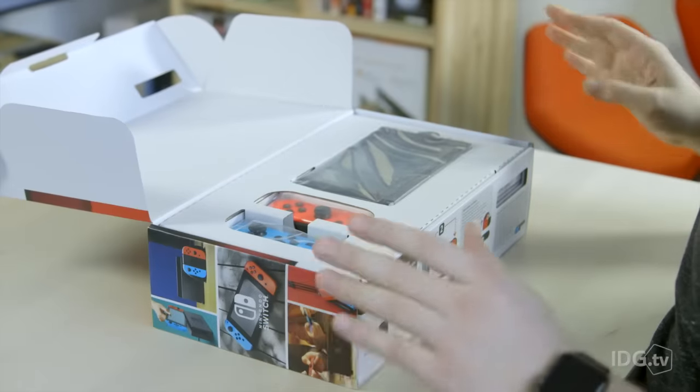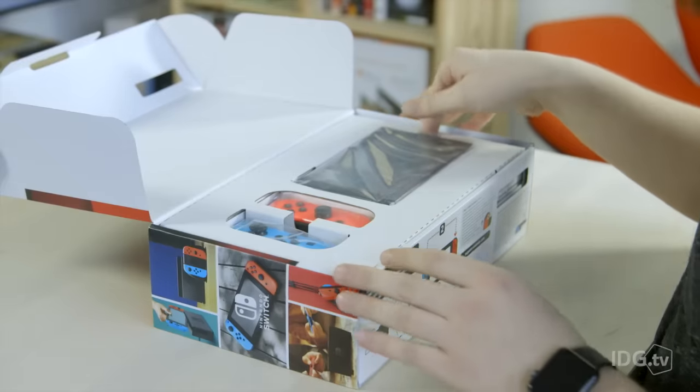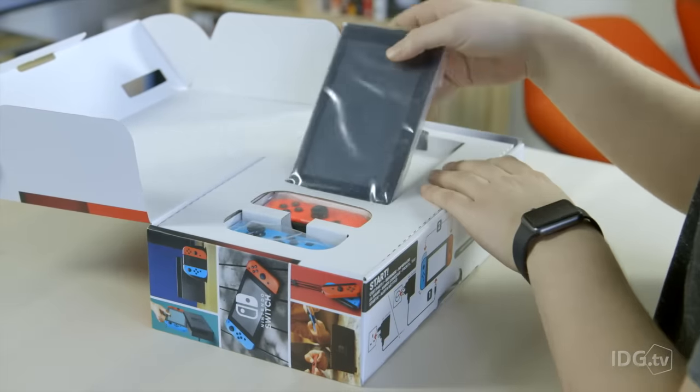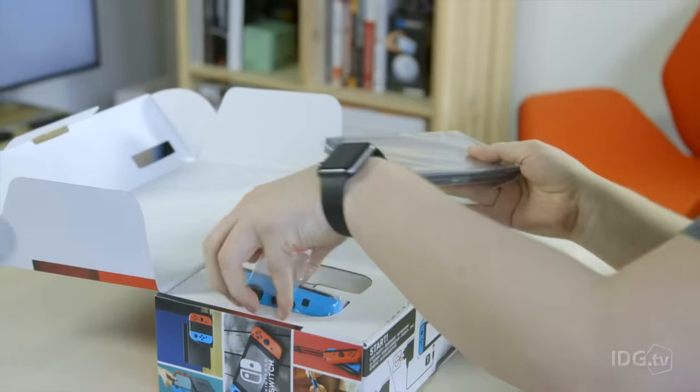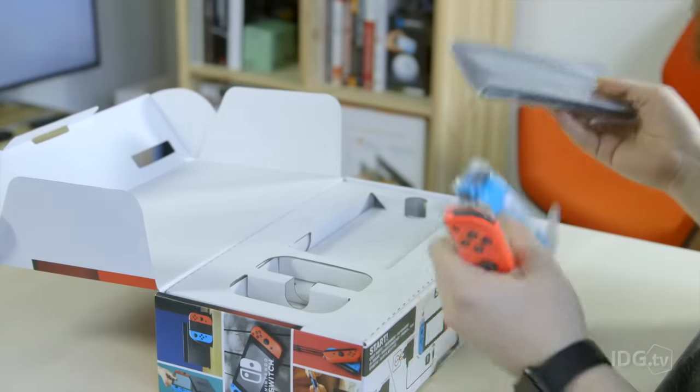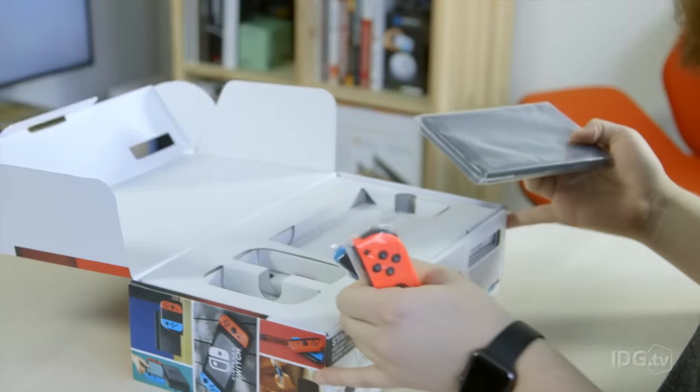Here it is, it's the Nintendo Switch. So on the top layer you get the tablet itself, along with the Joy-Con controllers. Now these come in neon colours or they come in grey. Pretty happy with the neon ones actually, really bright, really nice colour.